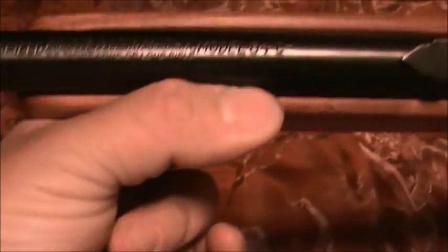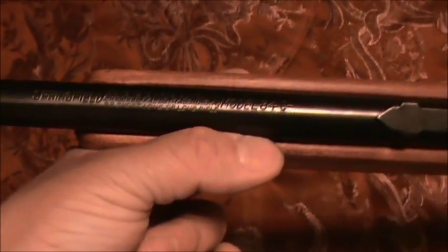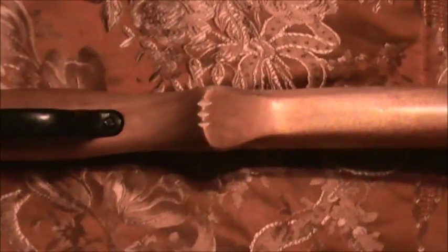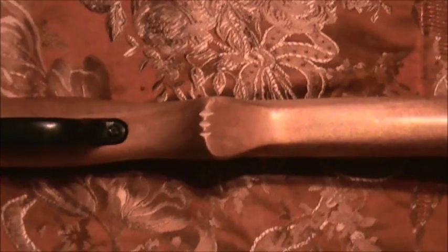It's a Springfield Model 84C, made by J. Stephen Arms Company — Chicopee Falls, Mass. It'll shoot .22 long, shorts, and long rifles. It's a real good-looking gun. Look at that Bakelite trigger guard — trigger guard is broken. Somebody has carved three notches in the stock, which I can fix if I take my time.